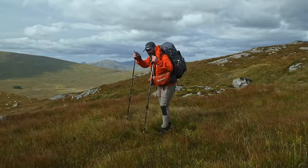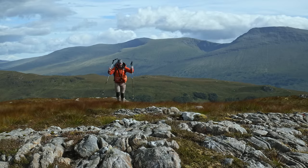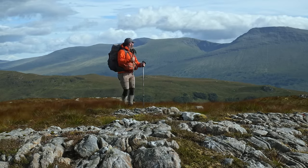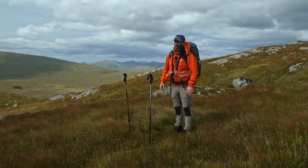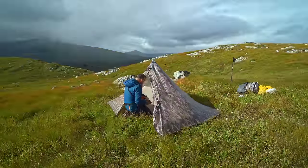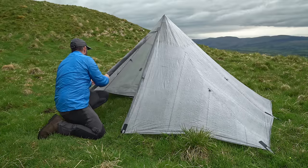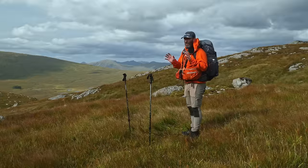Hello folks, I'm back out and I'm at the side of Rannoch Moor. Now this little hill is going to be my testing ground for the Hexpeak V4A tent which I bought. I really like pyramid tents and lots of people have used the Hexpeak, but it's one of those tents I've not actually had the chance to try out. So I'm going to give it a bash tonight.